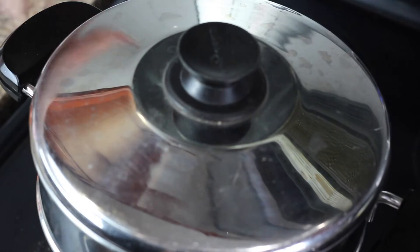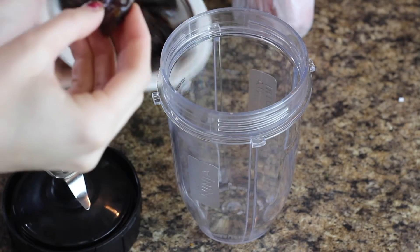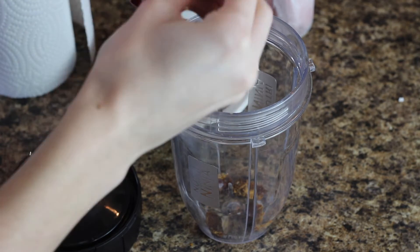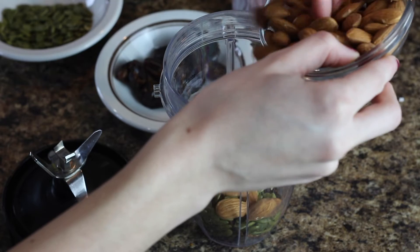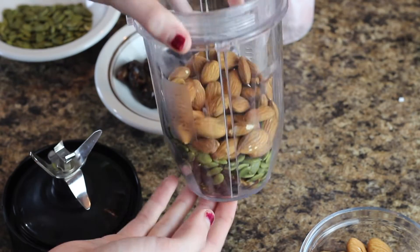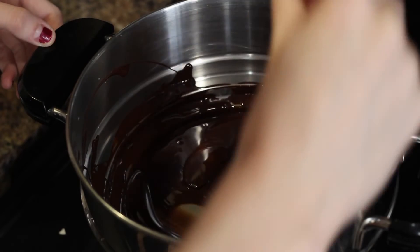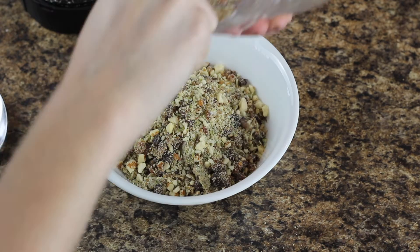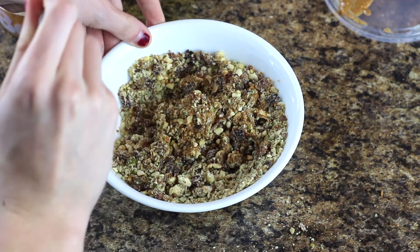First I melted the chocolate by filling a pot halfway with water and placing a steaming pot on top of it. By melting it this way, there's a smaller chance of the chocolate burning. Next, place the dates into a blender — I ripped the dates into smaller pieces so that it's easier to blend. Then I added the pumpkin seeds and the almonds. Next, place the nut mixture into a bowl and mix it with almond butter and syrup. I would suggest using about half a cup of almond butter and three tablespoons of maple syrup so that the wet to dry ingredient ratio is a good amount.